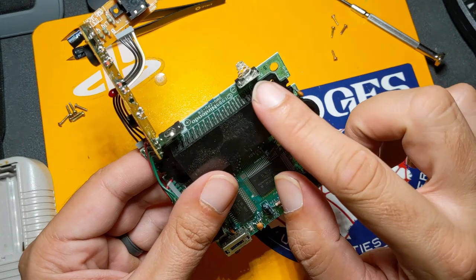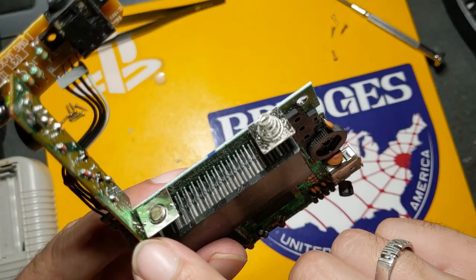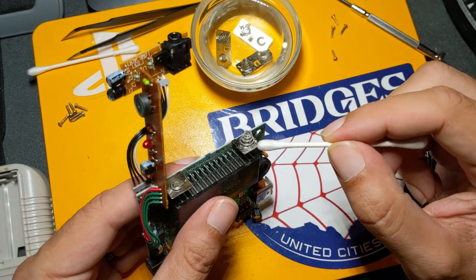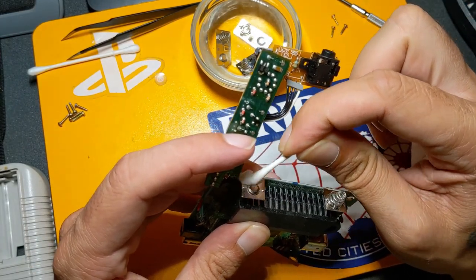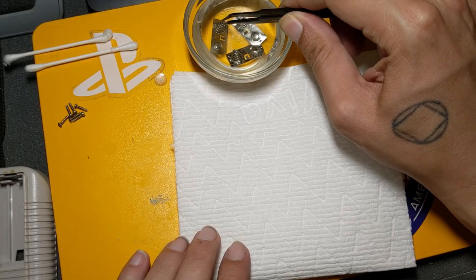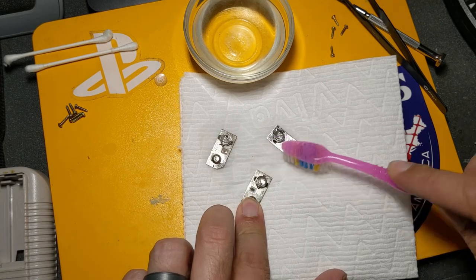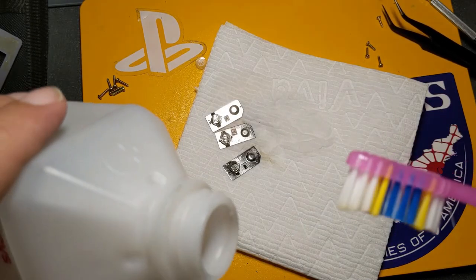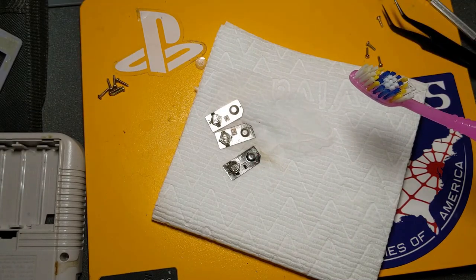We don't want to forget about the main board — this is the main power inputs, and everything else was just bridging between the batteries. So we definitely need to take care of these because there is a little bit of corrosion on them as well. I'm just going to grab a Q-tip and dip it in a little bit of our vinegar and go ahead and wipe down these connections. Let's take these out of the soak and scrub some of that residue from the vinegar bath off with the toothbrush. Now that we have pretty much all the corrosion off, let's go ahead and scrub them clean with some alcohol, just to get any remaining vinegar off.